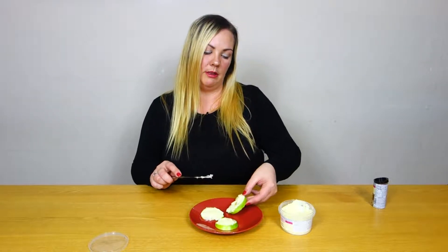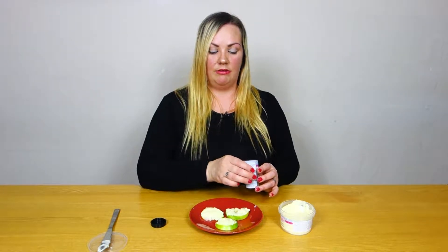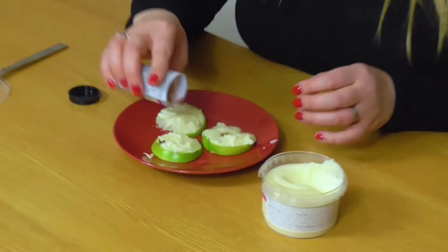You could even use syrups, like ice cream sauces and things, over the top as well to decorate. Just be inventive really, and then we're just going to sprinkle these all over the plate.